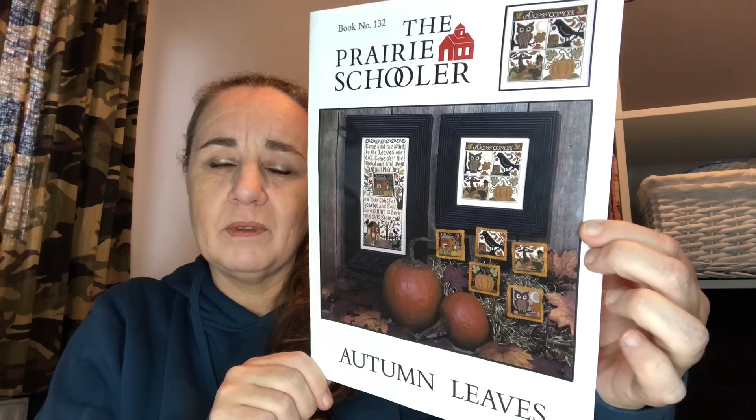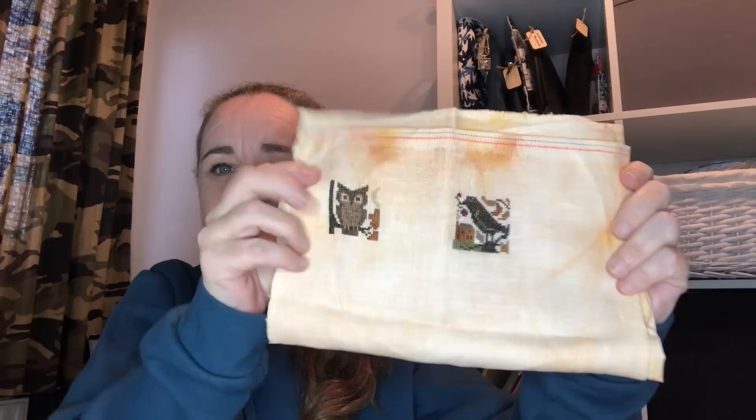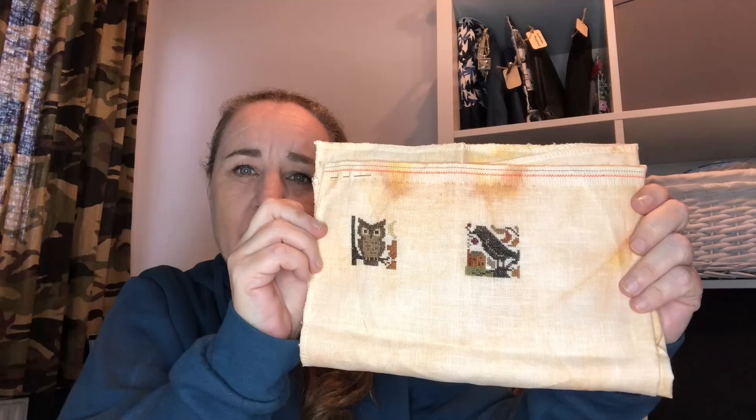Next one is Autumn Leaves by the Prairie Schooler — I'm stitching all the smalls. I only have two. I started this one on the 10th of October 2021 for my birthday and I am making Halloween or fall smalls. This is stitched on 40 count Aged Pumpkin by X-Duty Design, using the called-for DMCs, and my plan is to finish these smalls as soon as possible.